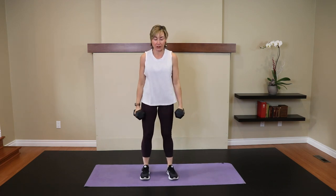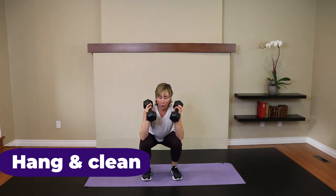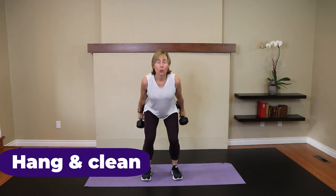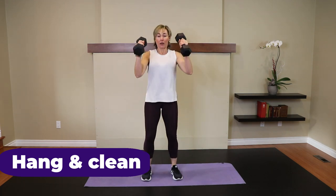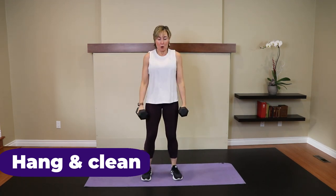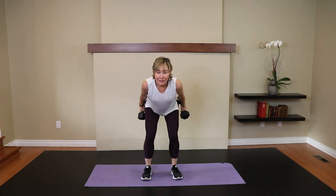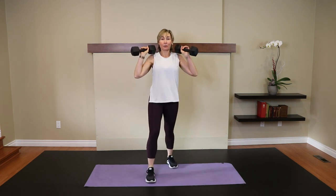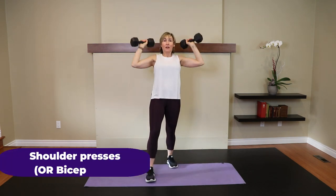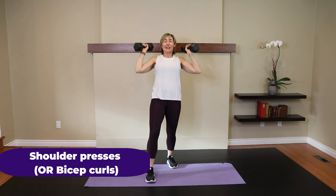Those are our movements. Round two! Hang clean. Go. Five. Four. Three. Two. One. Shoulder presses or bicep curls. Five. Four. This one's hard. Three. Two. One.